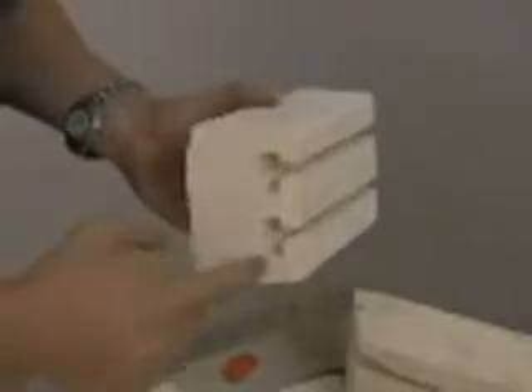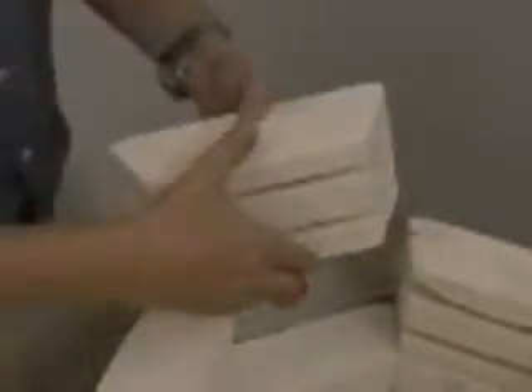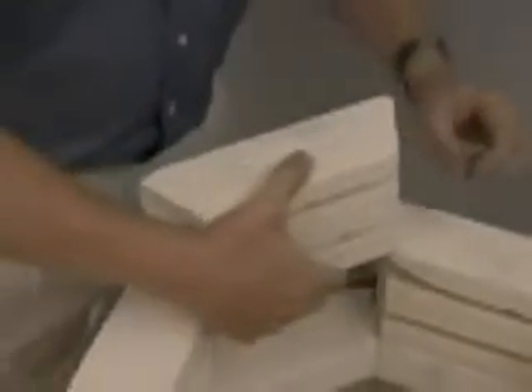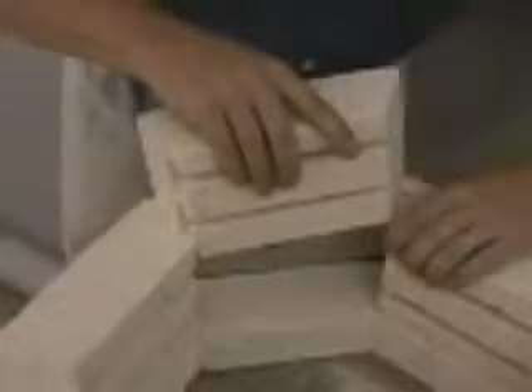When placing the new brick, there is an up and a down on the brick. You can look at the element grooves — the deeper element grooves need to be on the bottom of the brick. When placing the new brick back into the kiln, be sure not to damage the adjacent bricks.